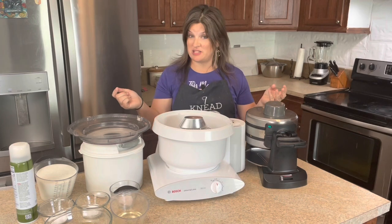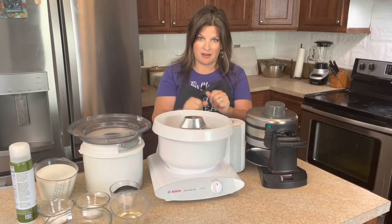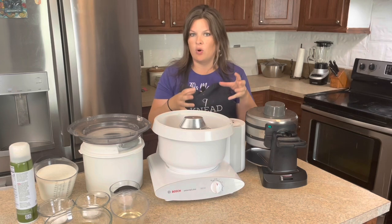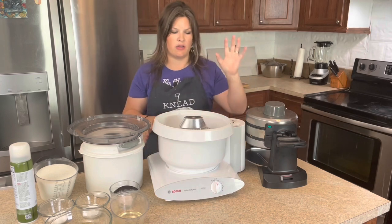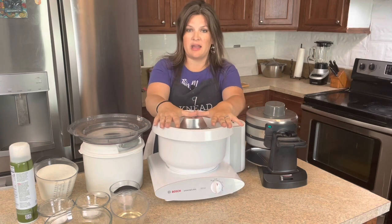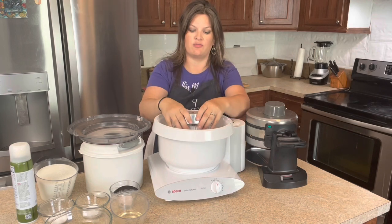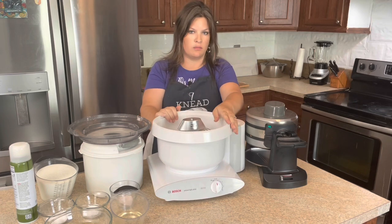I'm going to be using my Bosch Universal Mixer Plus because I'm feeling lazy today and it's easier to record. But do know this is a quick bread recipe — all you need is a bowl and a whisk to do this. You don't need any fancy equipment other than some way to make a waffle. I do use the whisk attachments on my Bosch, but again, you can just use a bowl and a whisk.